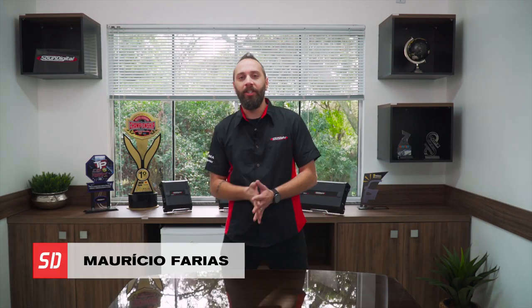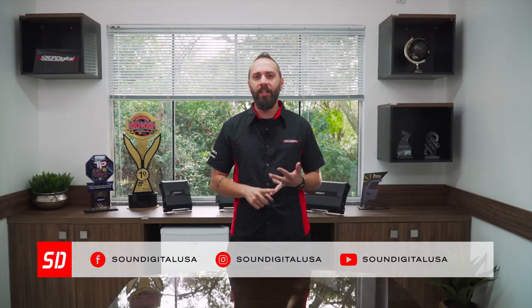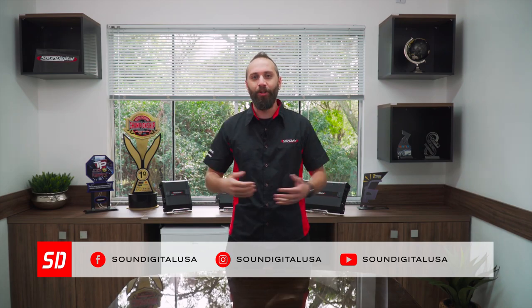Hello everyone! My name is Mauricio Farias and we are here to talk about one more SoundDigital product. But before we start, don't forget to follow us on our social media — Facebook, Instagram, and of course here on YouTube.